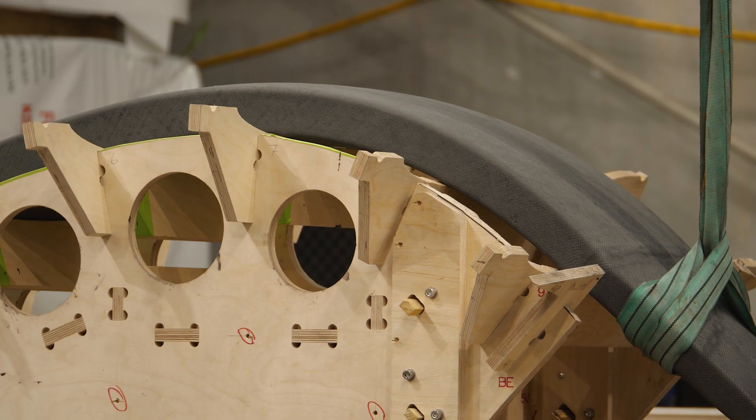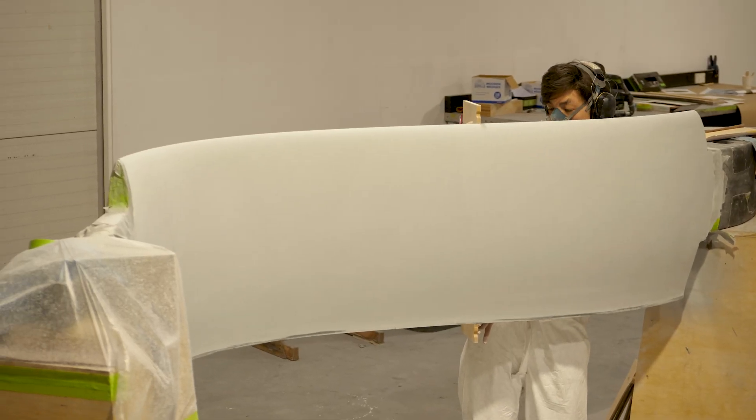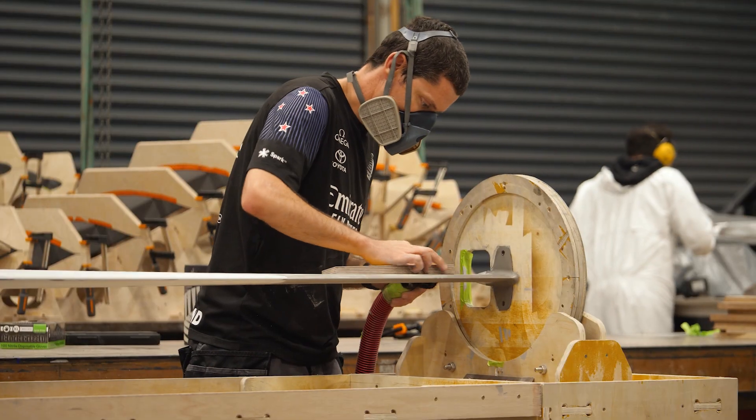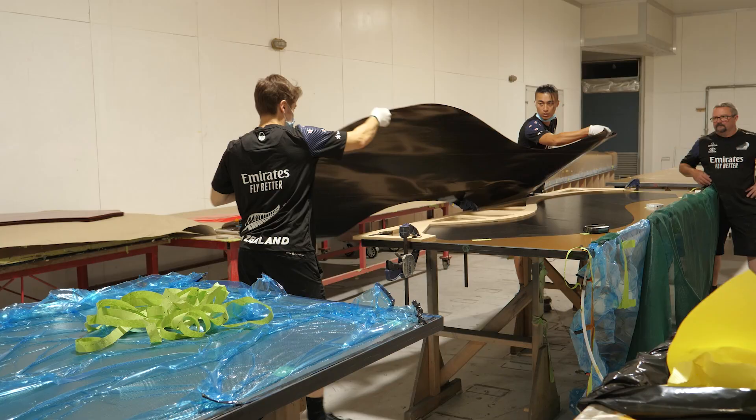With this new class of 40-footer, our side of the deal was to produce all the foil arms, as well as the rudders and the elevators that go with the rudder. At first we had to prepare ourselves mentally to face the numerous parts needed and the quantities of those parts.